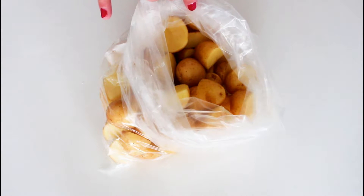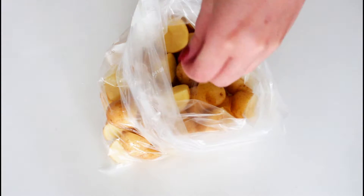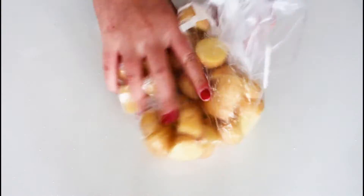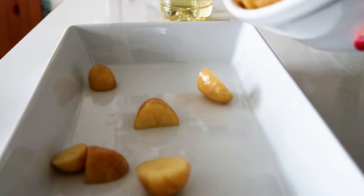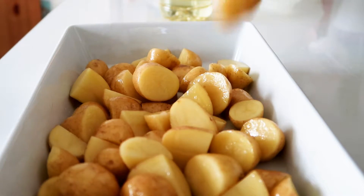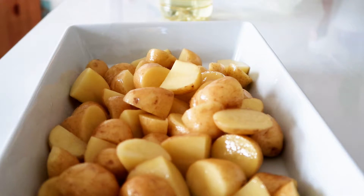I've just rinsed some new potatoes and cut them into smaller bits. I'm just going to add in some salt and some oil, and just really mix them in. Then place them in an ovenproof dish. I'm going to bake these in the oven for about 15 minutes until the next step.